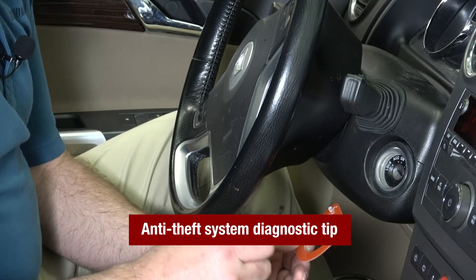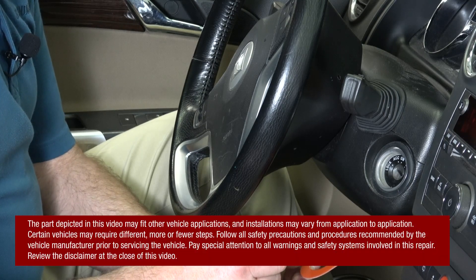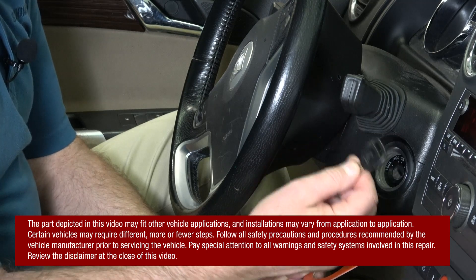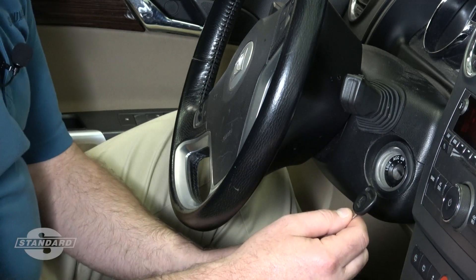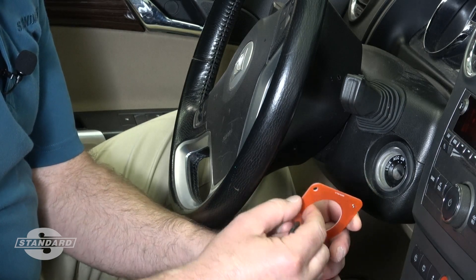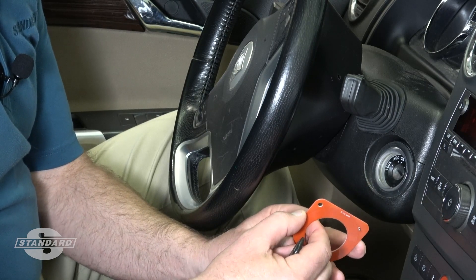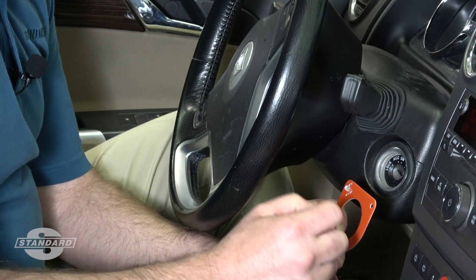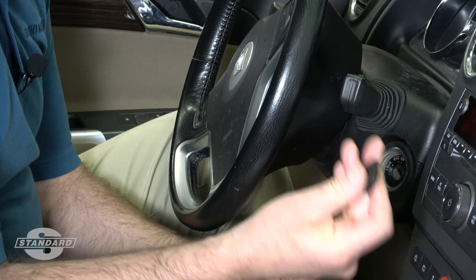Today's tip is a diagnostic aid for transponder key anti-theft systems. We're going to show how a simple and inexpensive tool known as an inspection loop can be used to verify that there is a signal present from the vehicle to the key.